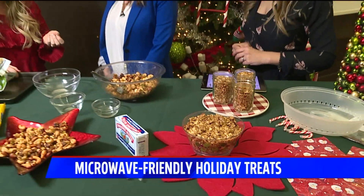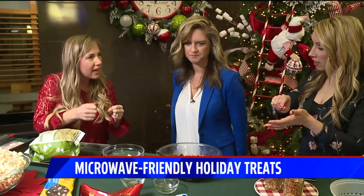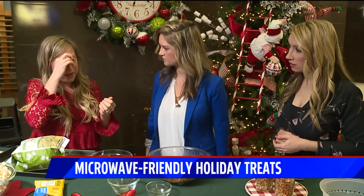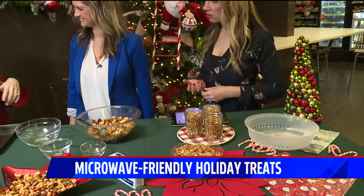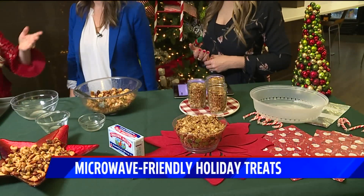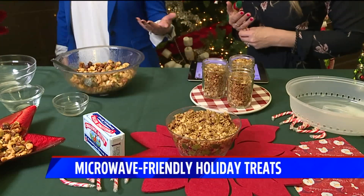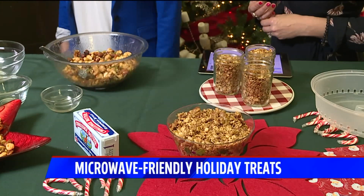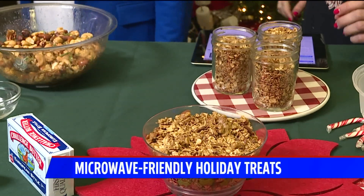It'll cost you like 30 cents. Like Whole Foods has a bulk section — I think Fresh Thyme does as well. Just put them in a little baggie — it's a lot cheaper that way. That stuff's really tasty too. I've always made granola in the oven, but you can make it in the microwave. My challenge was the microwave oven and it worked just as well.